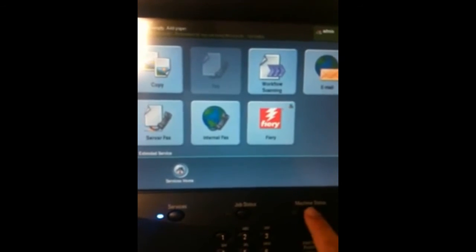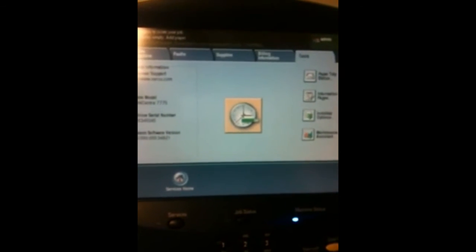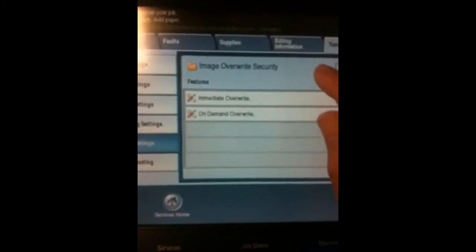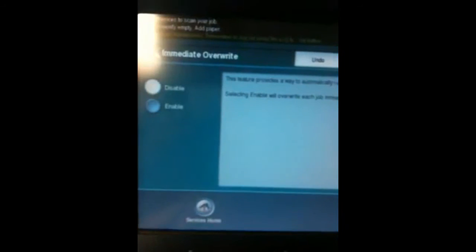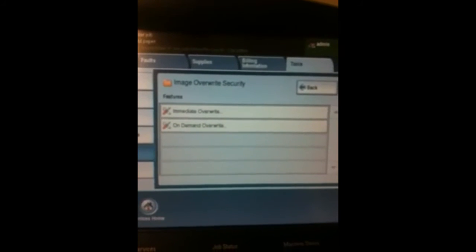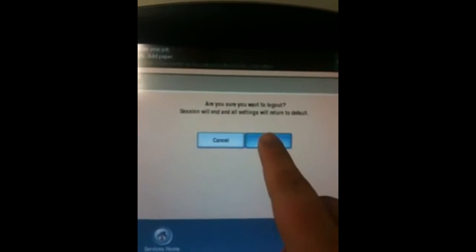Choose Machine Status, Tools, Security Settings, Immediate Overwrite, Enable, Save, and then Login Logout. Confirm your Logout.